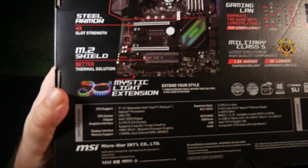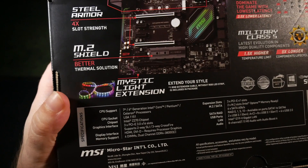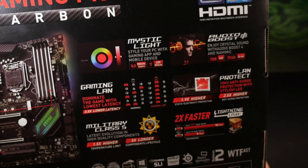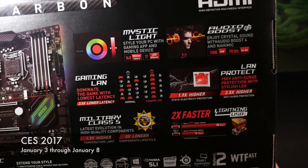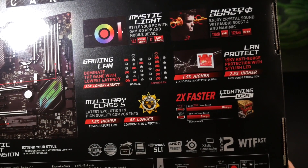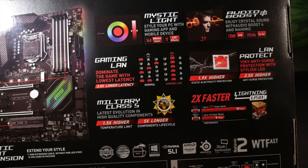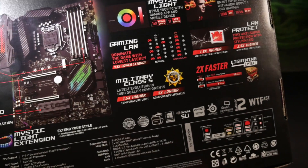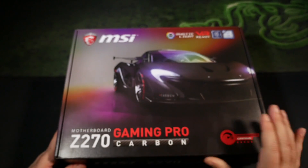Before we dig in deeper, to catch up those of you less soaked in PC tech: the Z270 and H270 motherboards, which will see their full reveal at CES 2017, are the new chipsets specifically designed to support the feature sets of Intel's newest CPU range from their Kaby Lake architecture — a small step forward in a refinement and enhancement of the current Skylake CPU range.